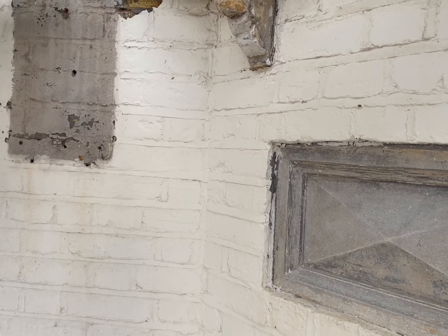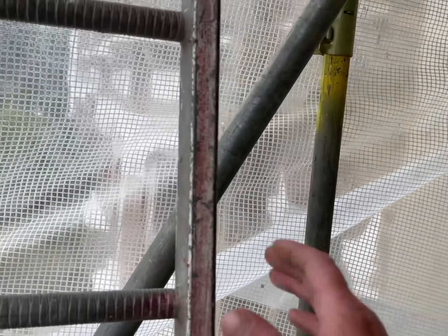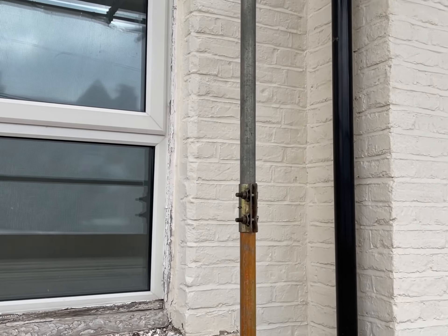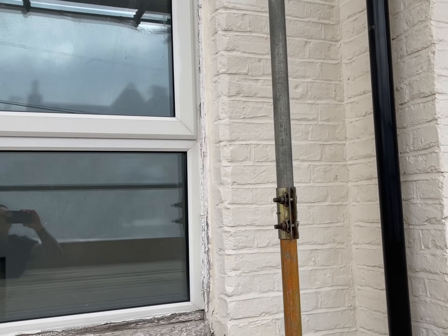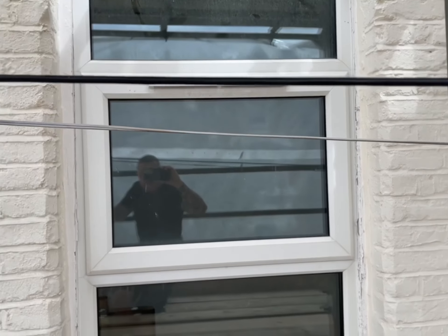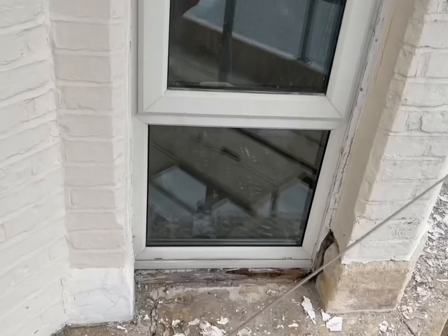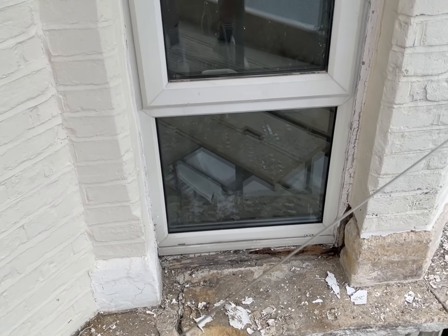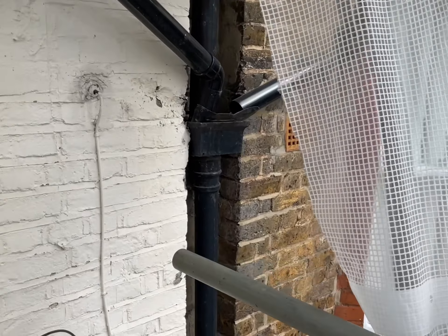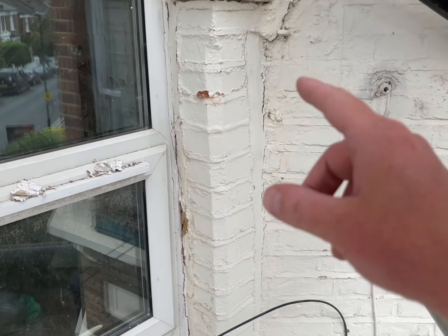We'll be repointing all of the brickwork in natural lime mortar in a penny roll finish. I'm just going to squeeze through this scaffold lift here — not my scaffolder's job, unfortunately, so not what we're used to working with. But yeah, on this lift as well, we're going to be stripping all this paint off, more stone repairs on the capitals. As you can see, all the windowsill repairs are going to need to be done, and we're looking at taking down and rebuilding this pier here — some bad work has been done there in the past that's going to have to be rectified.